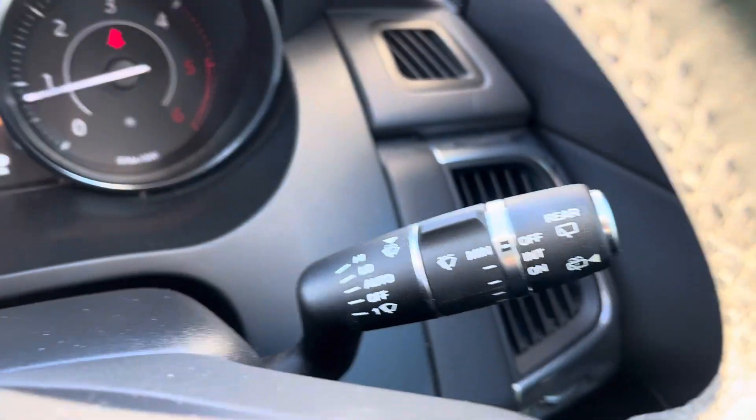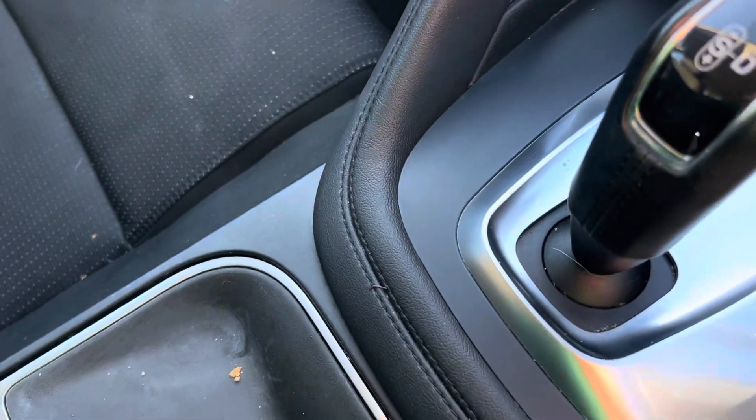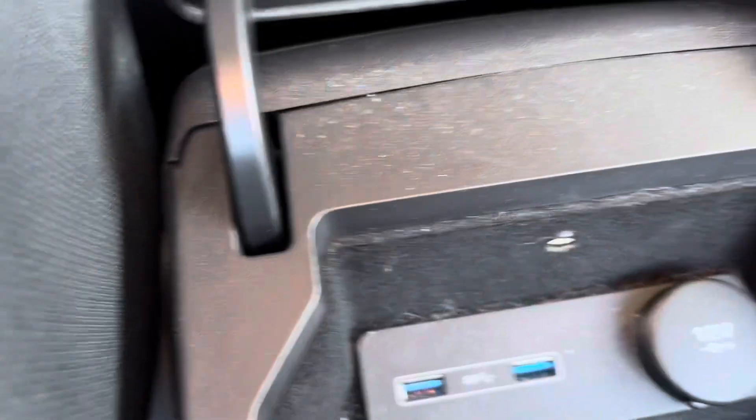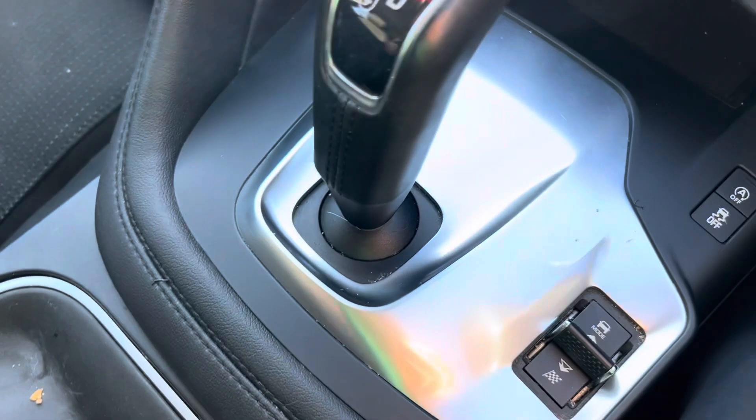We have automatic wipers and automatic lights on this car. If we then look to the centre console, we have an armrest just here which we can pop open. And in here we have two USB ports and a 12-volt socket just in there, as well as a storage cubby just underneath.